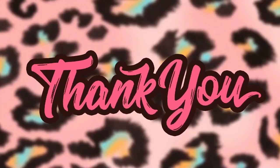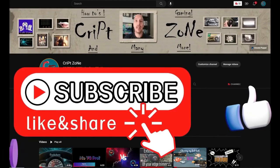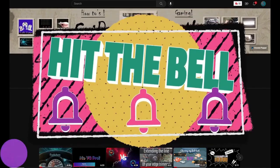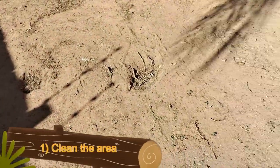So before we start I just want to thank you guys for watching this video, and I hope you're going to enjoy it. Give this video a like and subscribe to my channel, and remember to hit that bell icon so that you can get notified of my further uploads. Feel free to check out my updated website or join my Facebook group to get behind the scenes info.